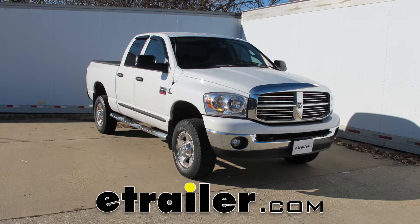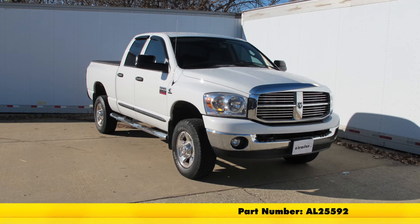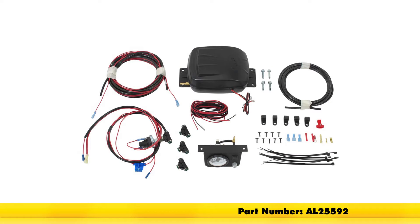Today on this 2009 Dodge Ram Pickup, we're going to show you an Air Lift Load Controller 2 Compressor System for Air Helper Springs, part number AL25592.